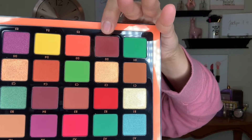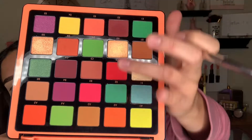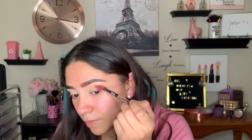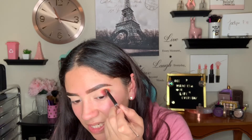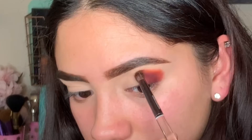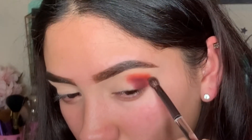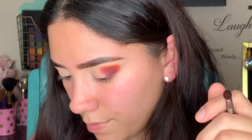I used E2 first, and now I'm going to go in with A2 — just this shade right here, the orange shade in the same row. I'm going to place that above the plum shade. I'm just going to place it to the pigmentation I want, and once I get it how I want it to look, I'll worry about blending it out. That's what it looks like — I think that's as orange as I want it for right now.